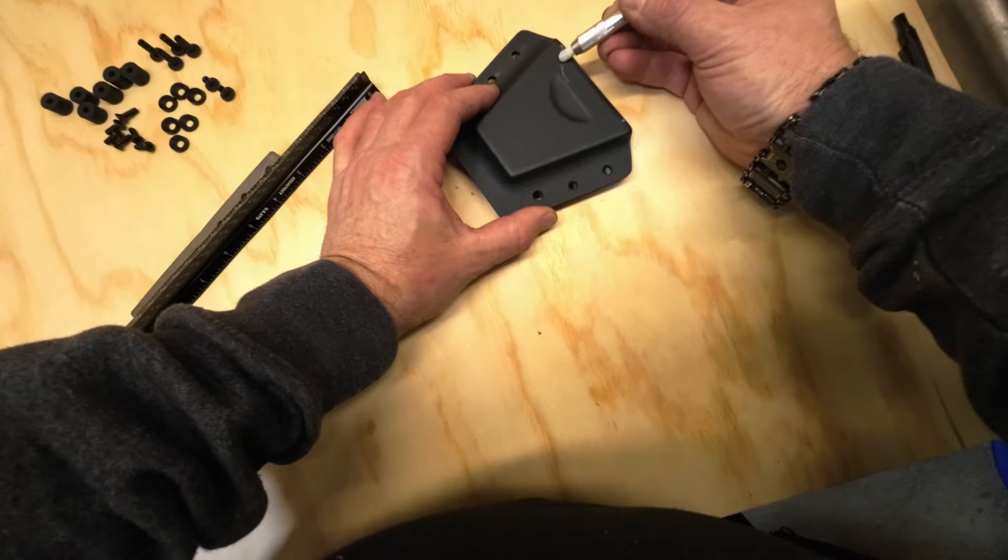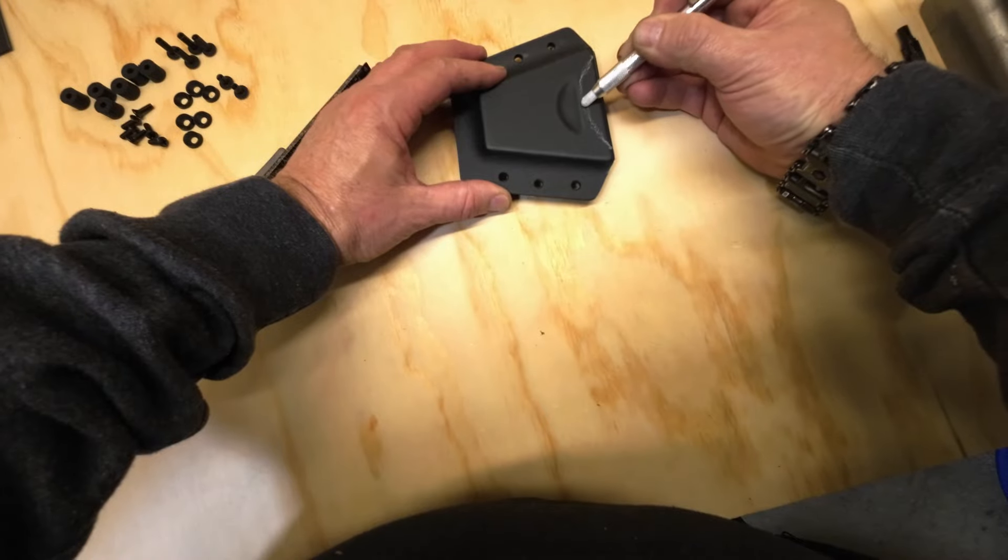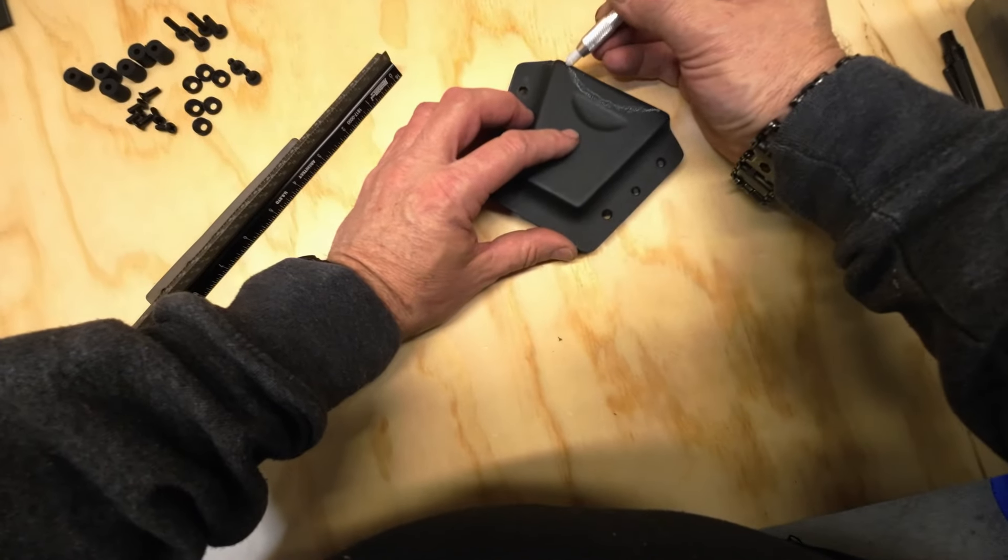Now we're just marking out our next cut. You don't want to cut into where that dimple's at, because that dimple is going to be the locking point for you.